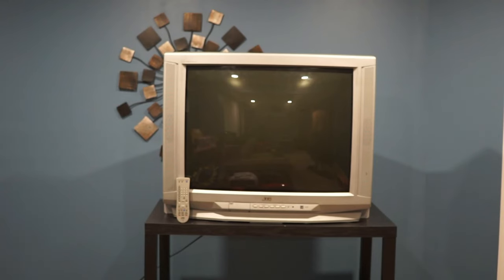This is a JVC D series — 32-inch screen and it weighs 109 pounds. I know there's a lot of JVC fans out there and this one is fairly nice. It's got composite on the front and on the back it has composite with S-video, component, and audio out.